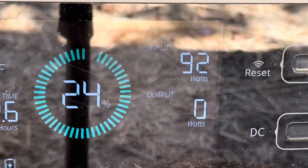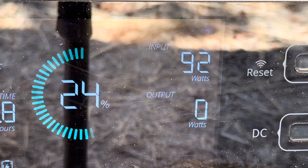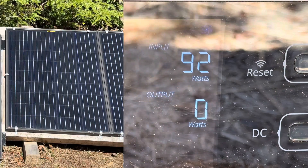92 to 93 watts in full sun at 50 degrees with dirt on it — better than the last test and at a warmer temperature. No heat soaking today; that breeze is keeping it nice and cool.